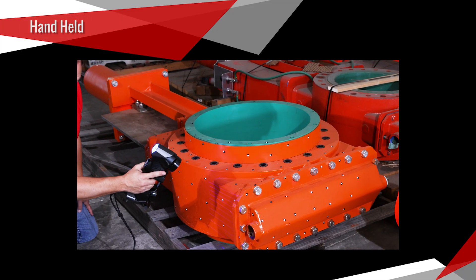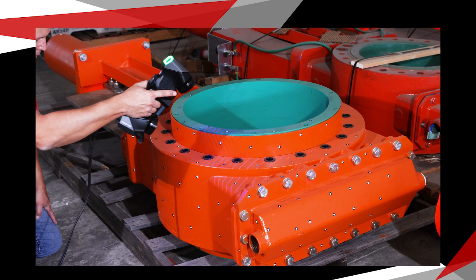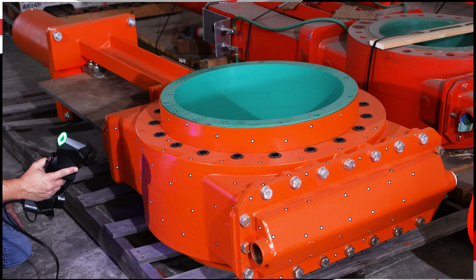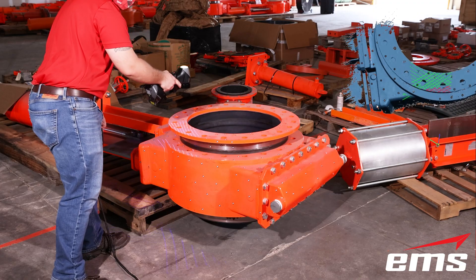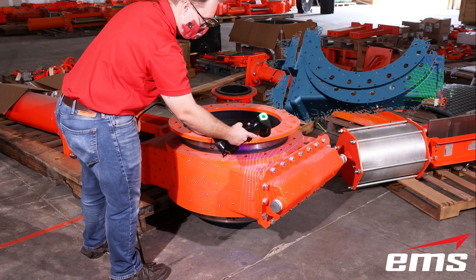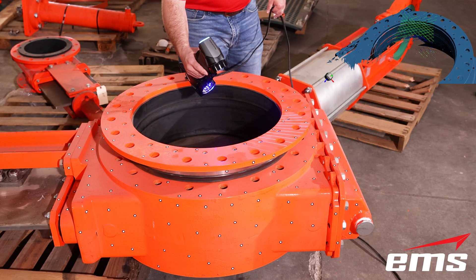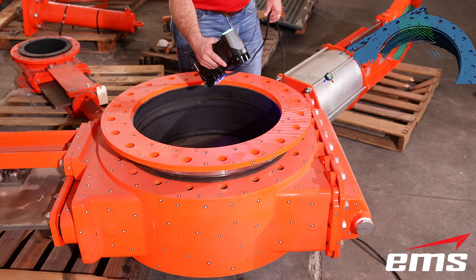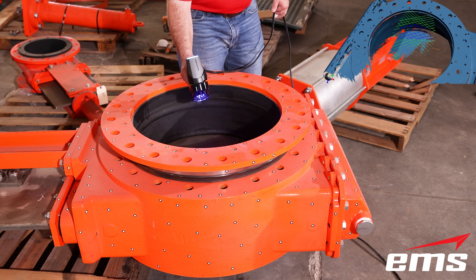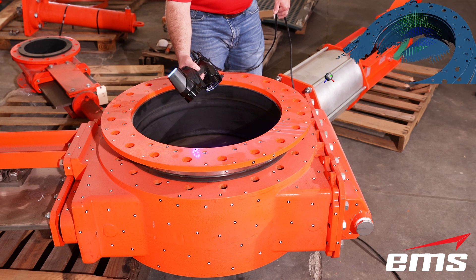Next, let's take a look at handheld scanners. These systems offer unmatched portability and ease of use. They can be structured light or laser-based, allowing the user to quickly 3D scan an object and even get into very tight spaces. These systems typically use either geometry or targets to track their position in space, and offer fast scanning speeds and good accuracy for small to medium-sized parts.